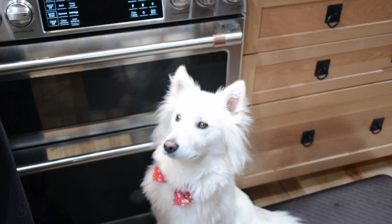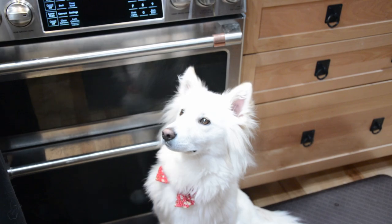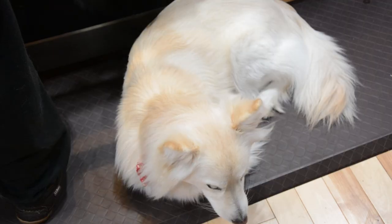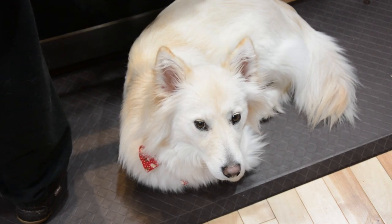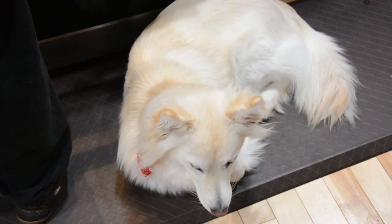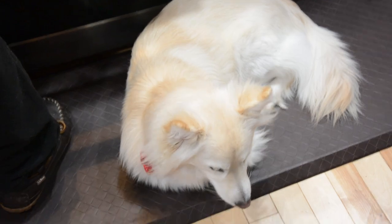Welcome everyone to another episode of Mozzie's Kitchen, where I cook nerdy food dishes. Today we're making dragon eggs. Do you like chicken? Do you like bacon? Do you like both together? Well, come along and enjoy this one.